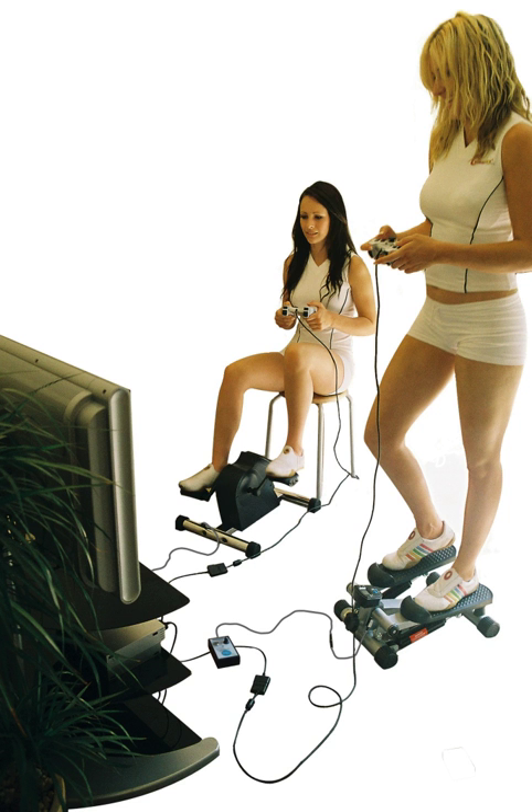Gamersize is an example of an exergaming accessory, connecting exercise machines such as stationary cycles and steppers to video game consoles.